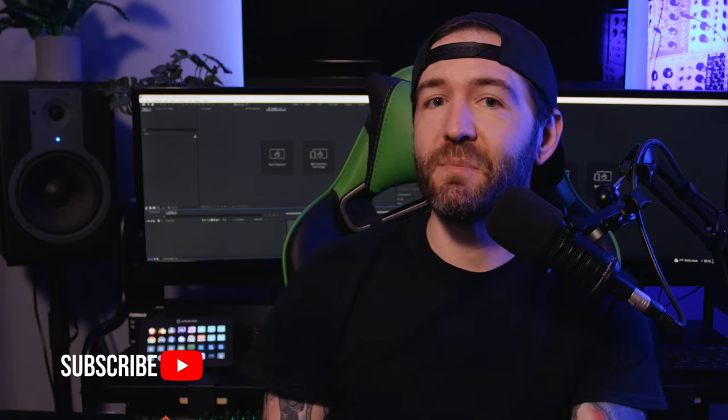Hopefully you got some value out of this video, and if you did, make sure to give it a like and subscribe, and then check out the next video that YouTube thinks you'll really like. See you next time.